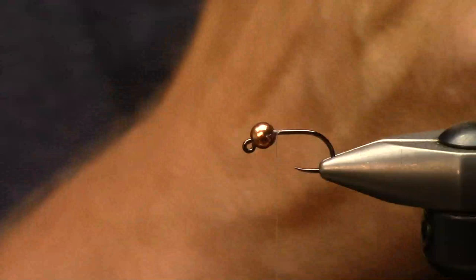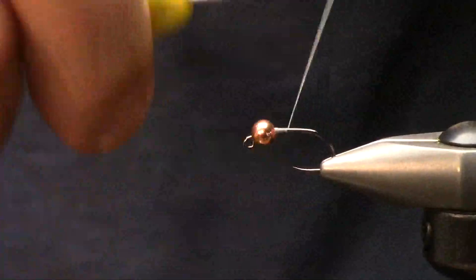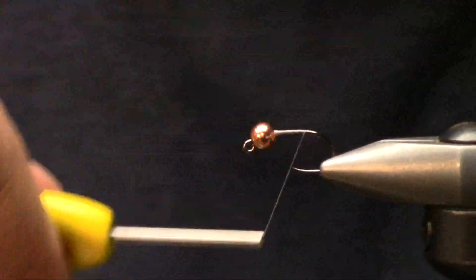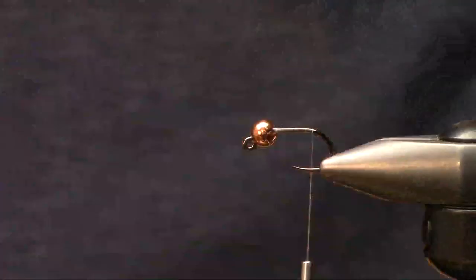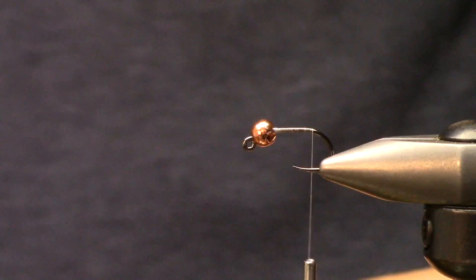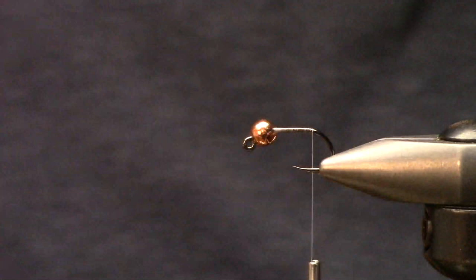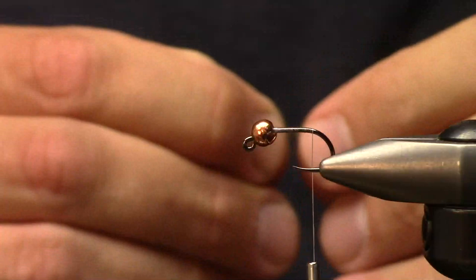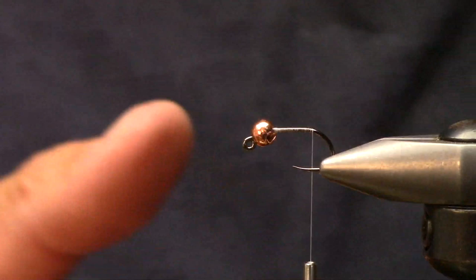I'm using some Vivas 50D and that's just going to be our thread base. I got a great question this week worth talking about - a viewer asked why do I put my wing cases on the back side of my flies? The simple answer is I like the hook gap. I've spent a lot of time snorkeling in rivers observing fish, and I've noticed that 90 percent of the time no fly or bug goes down the river looking like Superman.